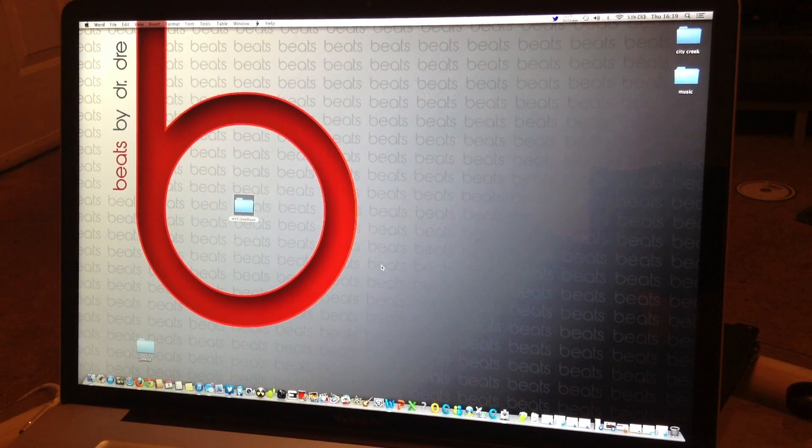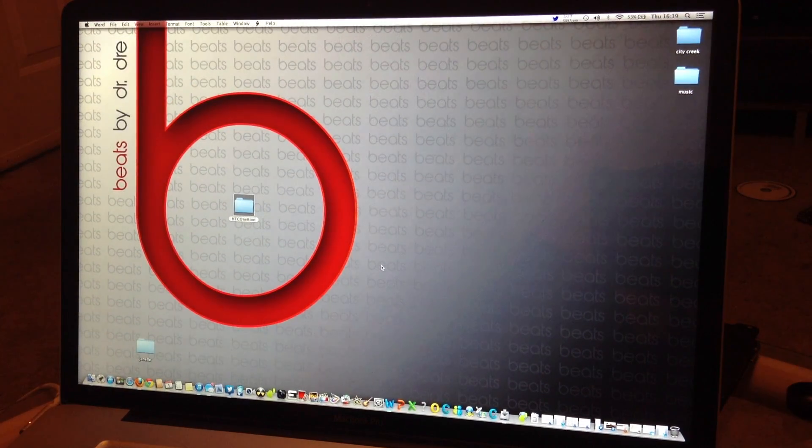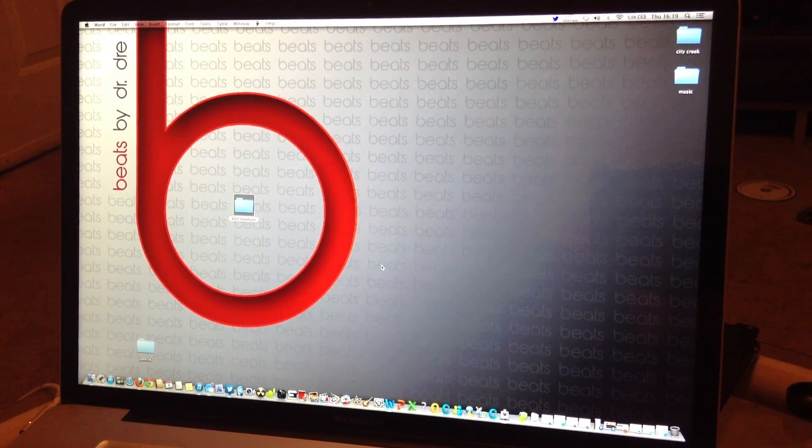Hey, what's up? SixTayo here. Today I'm going to be showing you how to fully unlock your bootloader and root your HTC One M7 801E, 801N, or 801S. I'll also show you how and where to get the stock Google Edition ROM.